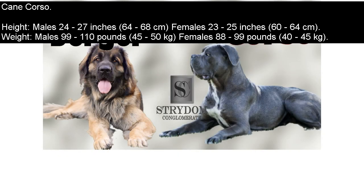Cane Corso. Height: males 24–27 inches (64–68 cm); females 23–25 inches (60–64 cm). Weight: males 99–110 pounds (45–50 kg); females 88–99 pounds (40–45 kg).